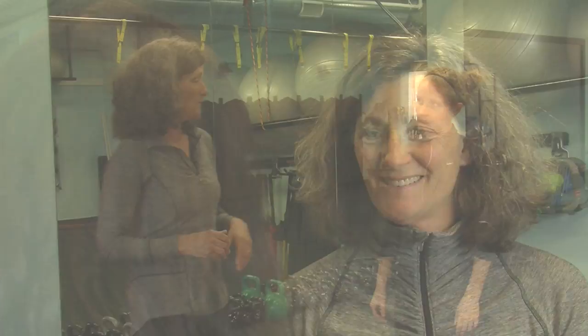Speaking of moving, we're going to give a demonstration of one of the exercises. This is Annika, and Annika is going to do a demonstration of the snatch to burpee — showing it at probably what her high speed would be.